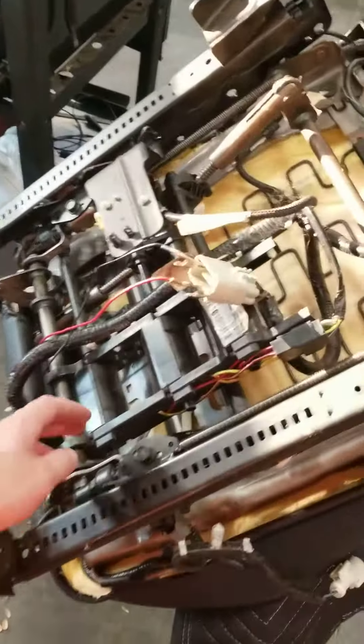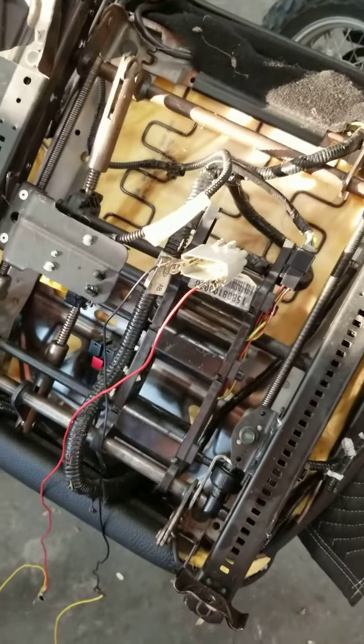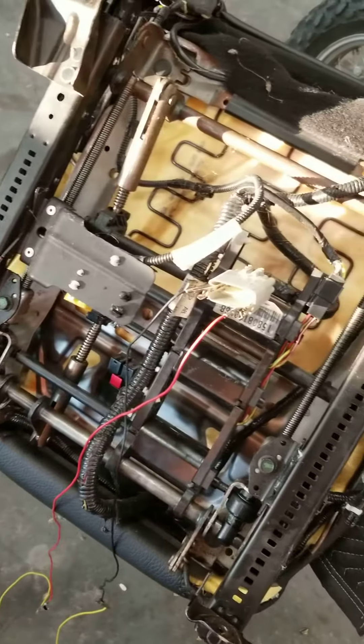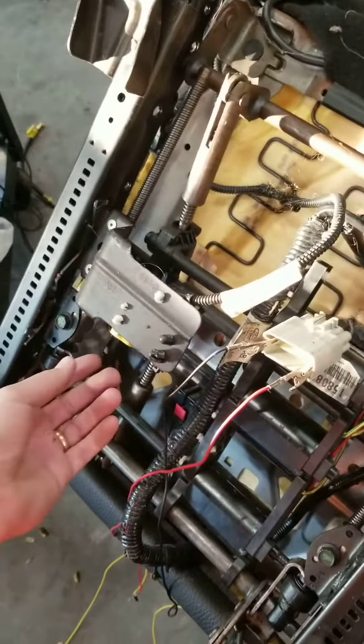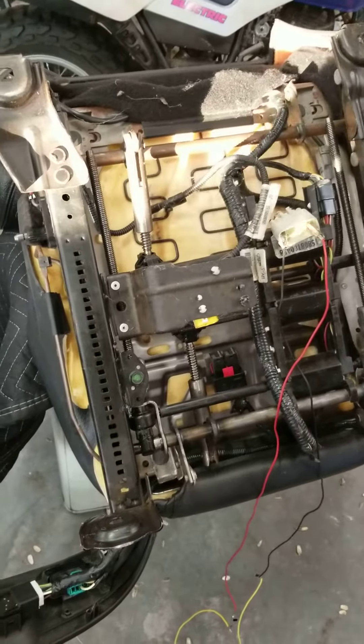They have three motors, seat heaters, and lumbar support. So rather than try to figure out all of that — especially airbags, I can't use those — it would be nice to use the seat heaters but I'll deal with that another time. I'd just like to be able to move the seat position a little bit.